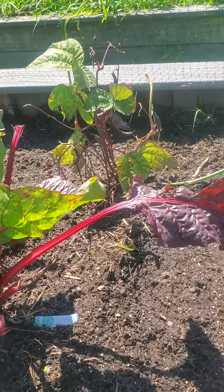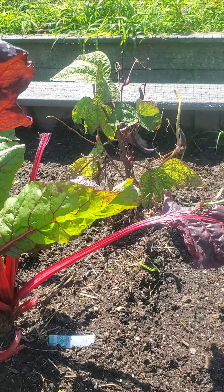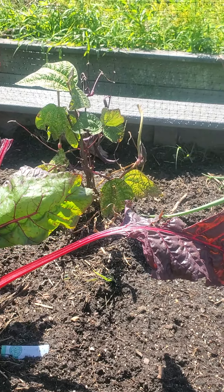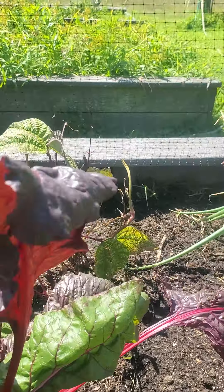I'm gonna let those bean pods go and collect those beans. That bean has been producing ever since April — since May. I brought it from home and it's got a long life, so I'm gonna collect those beans because that'll be good.